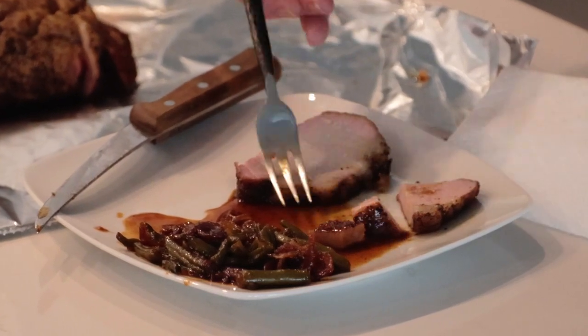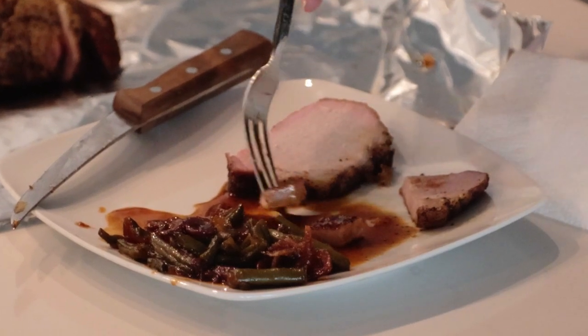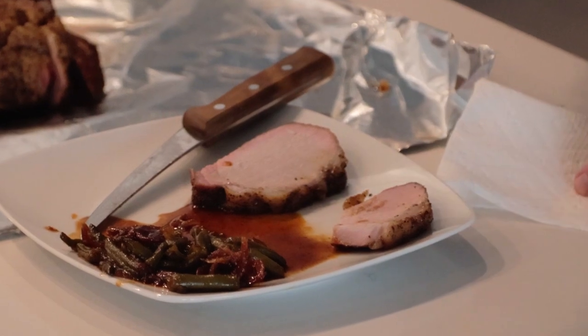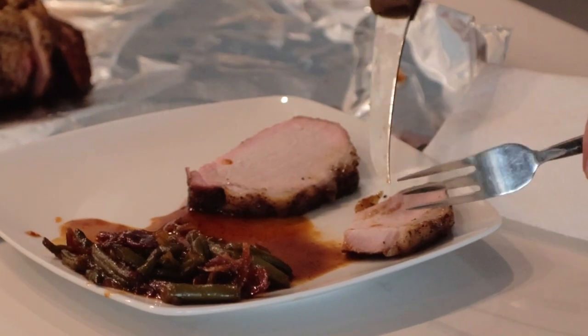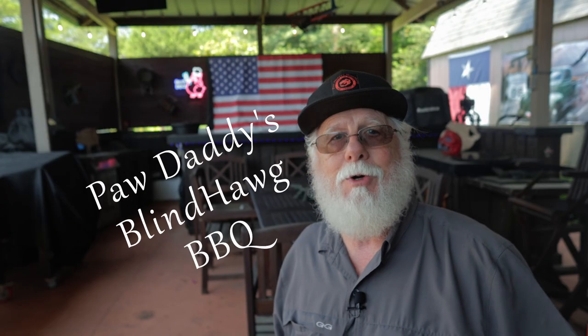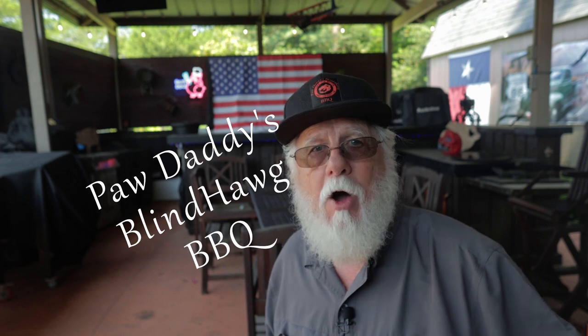These two are an absolutely wonderful pairing, and I wish you could all try this right now. This is barbecue at its finest — you're gonna love this recipe. If you found something useful in this video, please hit that like button, consider subscribing, and I hope to see you next time at Paw Daddy's Blind Hog Barbecue.